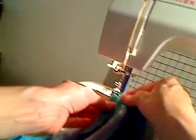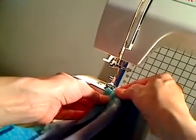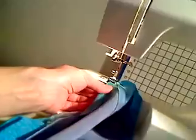Stitching very close to the fold. What I'm doing right now is cutting this close to the stitching. When I'm done doing this, I'm going to fold it over and then the hem is going to be done on the sleeve. I'm going to cut this close to the stitching, and then after that fold it over, and then the hem is going to be done.